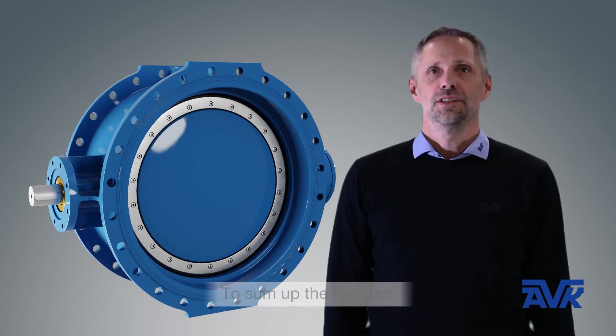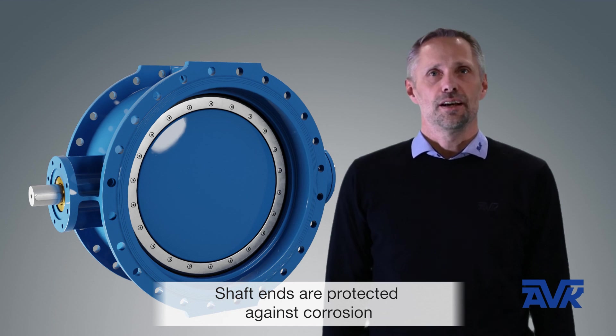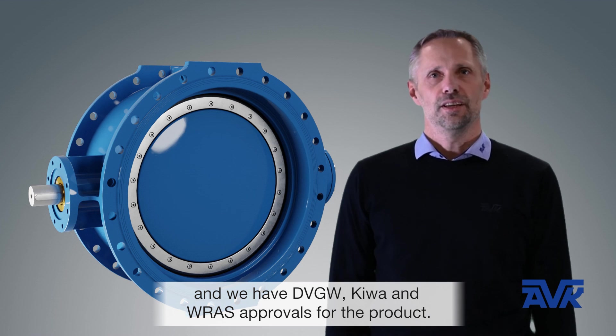To sum up the features: the disc is tilted to reduce wear and fixated to remove fluttering. The sharp ends are protected against corrosion and the disc sealing is optimized. The coating is KSK approved, and we have the RQB, Kiva, and Basa tools for the product.